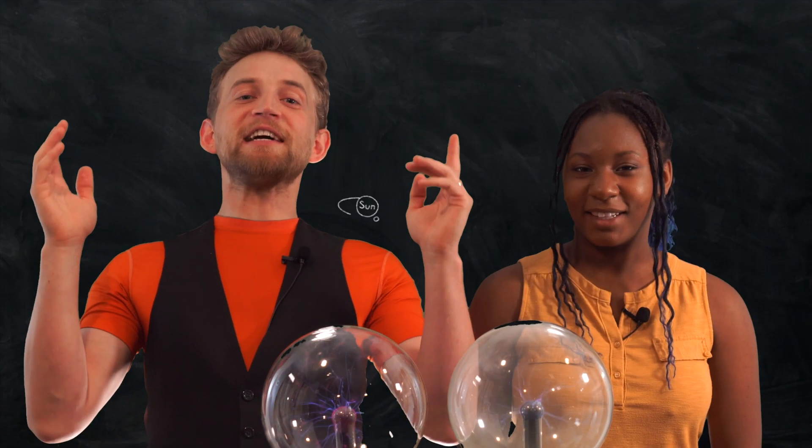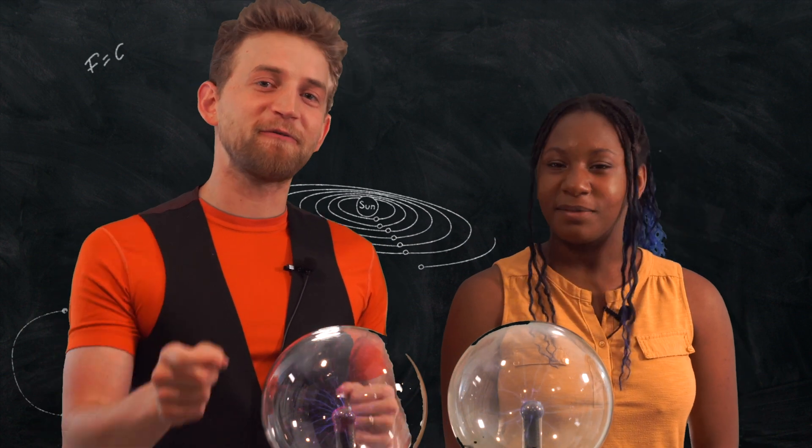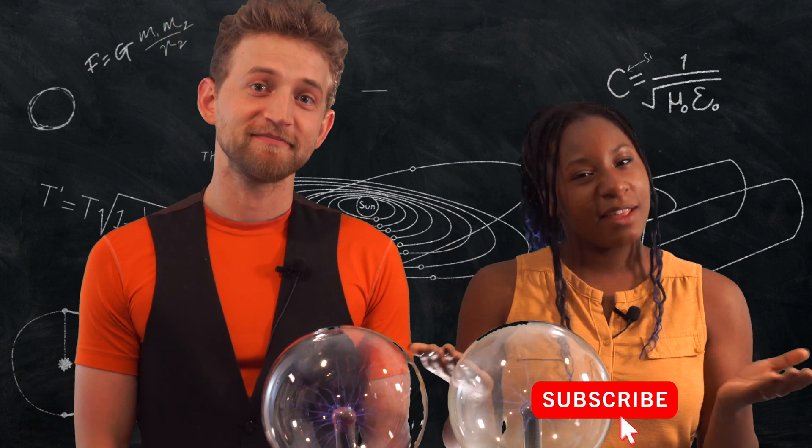Welcome to Destructive Creativity. I'm Jonathan. I'm Eliana. We exist for you, for science, and for fun. If any of those things appeal to you, make sure you click the like button and subscribe.